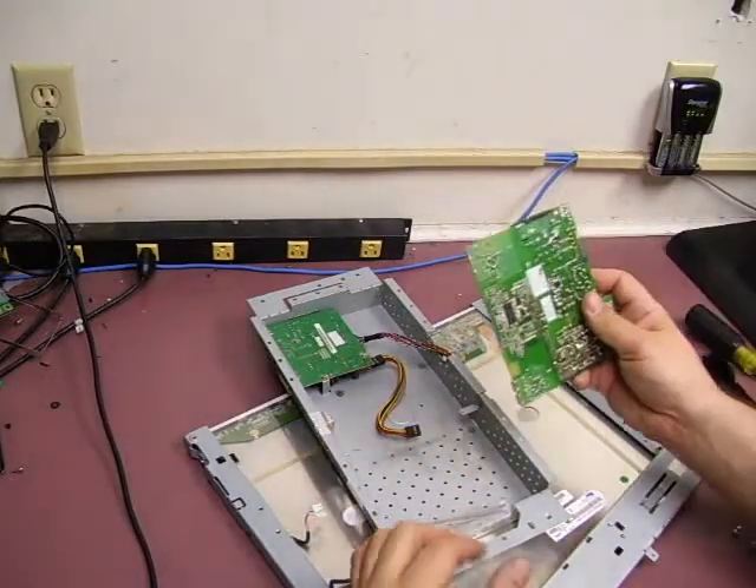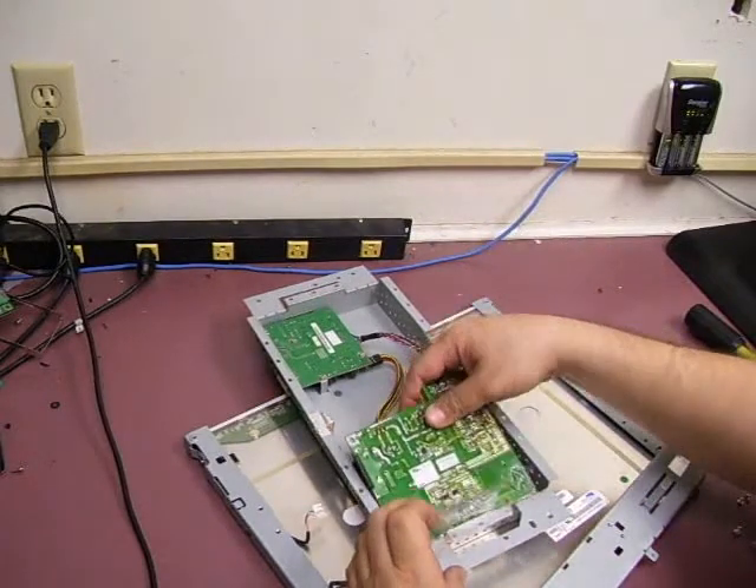Okay, here we are back at the monitor. We're going to install the power board and make sure that the unit powers up now.